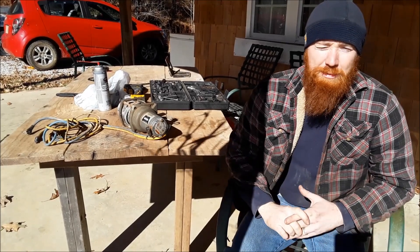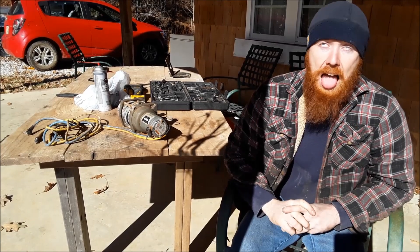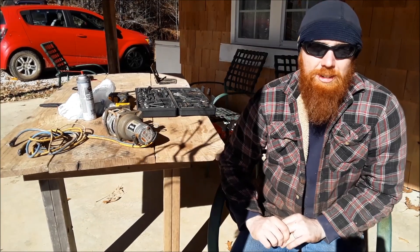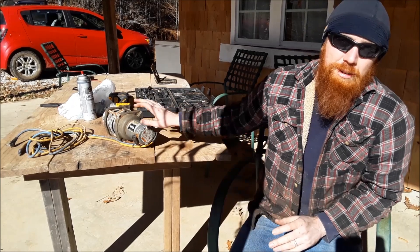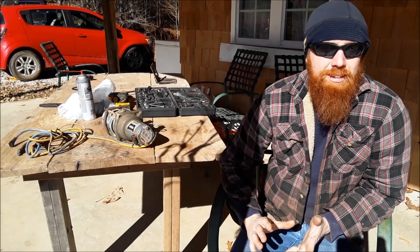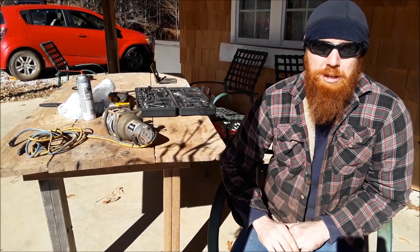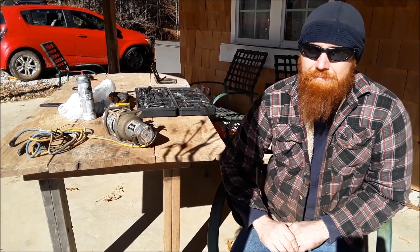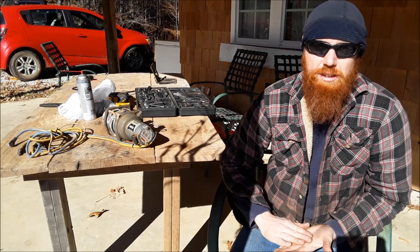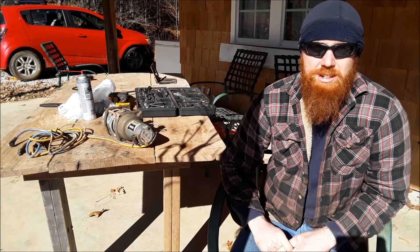Hey guys, welcome to another episode of Fix Your Friday. So we're going to be working on a Warren 2500 ATV winch. It was given to me by a customer about a year ago, said it wasn't working and didn't need it anymore. So it's just been sitting in the back of my truck for probably a year. I'm going to tear into it today and see if it's brushes or if it's the windings on the motor. Stick around and I'll show you how it's done.